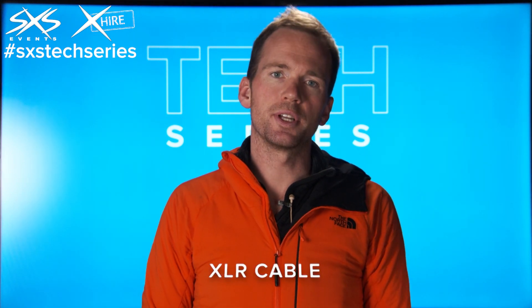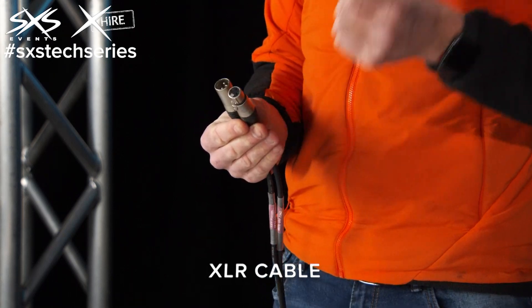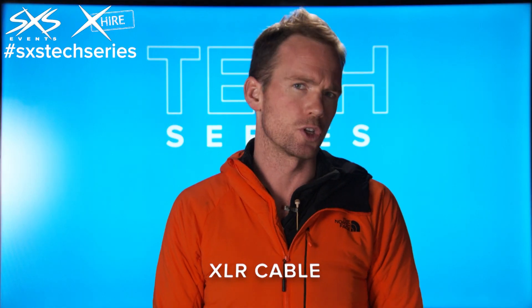This is an XLR connector, also known as a Canon connector in the US. We use this for all sorts of applications including microphone feeds, line level audio feeds, DMX which is lighting control, and we sometimes use it for show control systems as well.